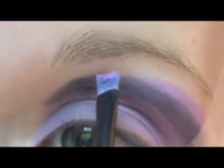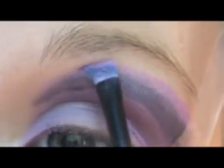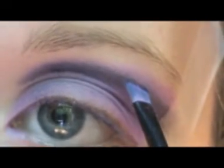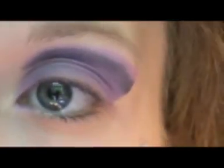Sorry if I keep going out of frame, you guys. If you just need to do any little touch-ups, go ahead and do that. Now I'm going to carefully take off the tape, and that is it for the eyeshadow.